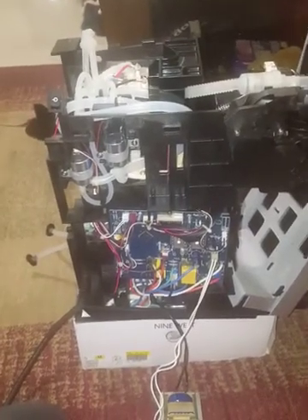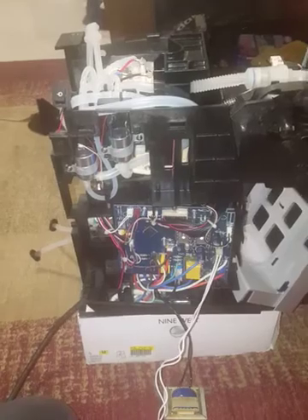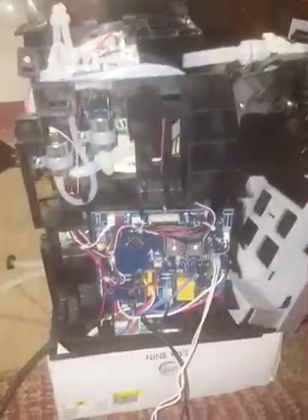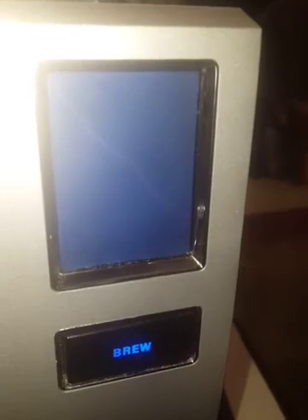Right now we'll attempt to turn on the machine. Here you can see from the front — that's the LCD screen and that's all it's doing. It seems like the backlight is on but that's about it; no menus pop up or anything.